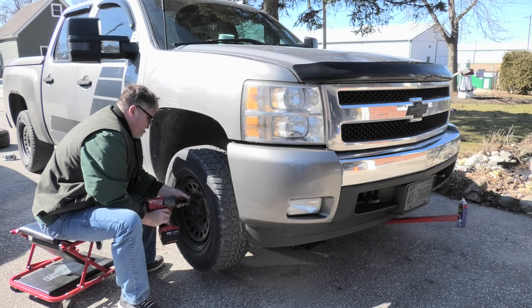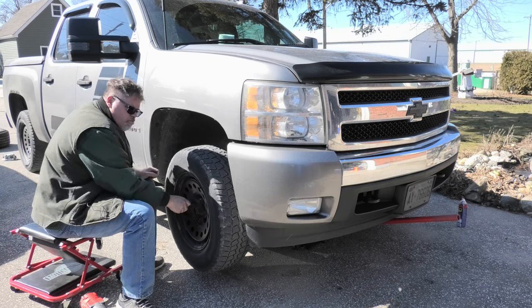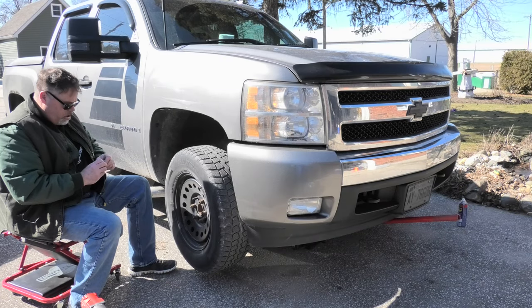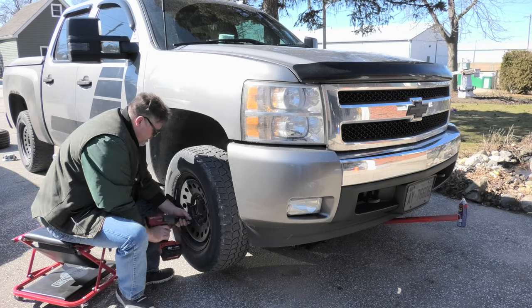I have a bad feeling that's not the right size socket - it sure doesn't feel like it. Nope, it's not the right one. My lug nuts must be worn out - that's what's going on. The lug nuts are all messed up, they're old.